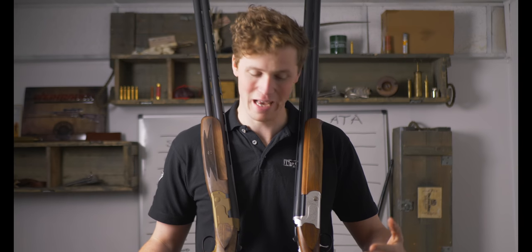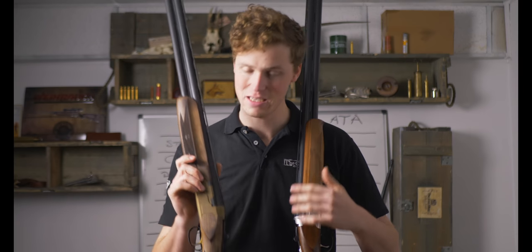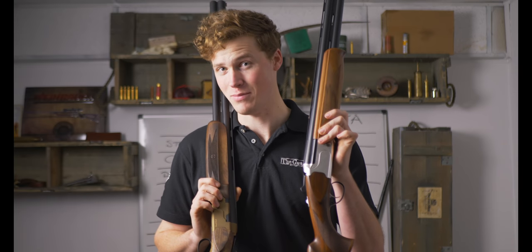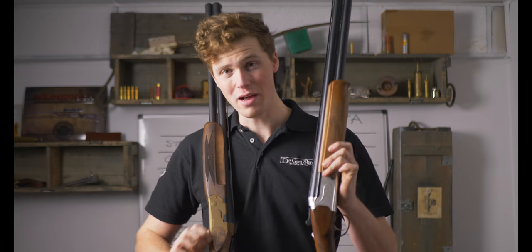Hey guys, welcome to the gun shop with me John. Today we're going to be doing a little comparison between the 80 Arms SP Sporter and the Kofs Scepter SXE.